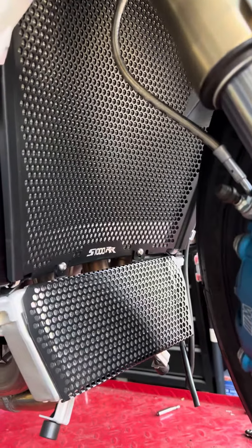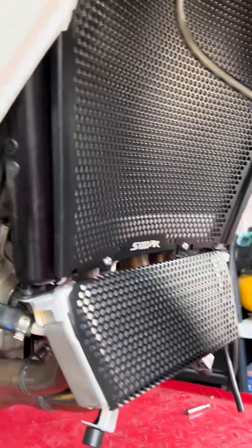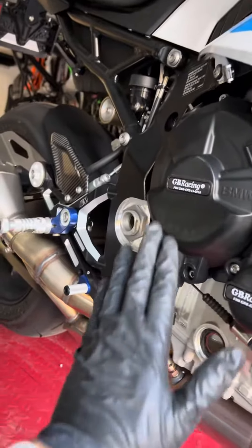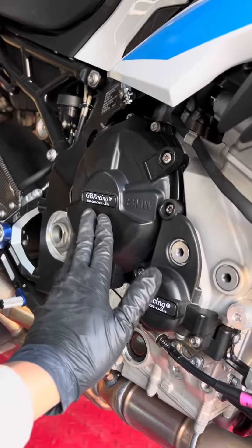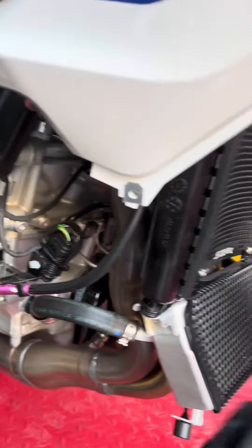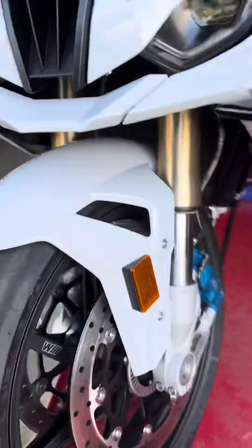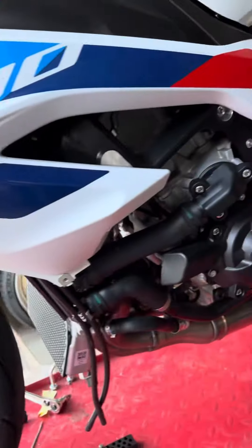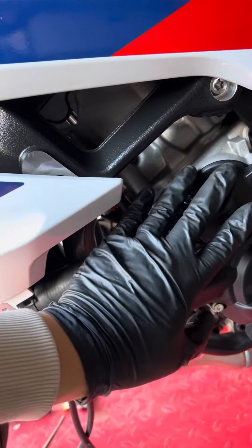Ryan Dine, Tony here. I've been doing a lot of modification. What we have done here is an additional radiator guard, clutch, and also the pulse protector. On the other end we have the stator cover, and it actually protects a little bit of these right here, and the water pump.